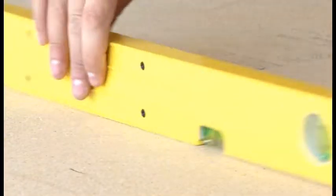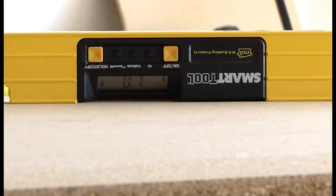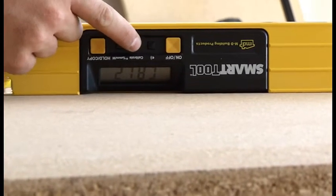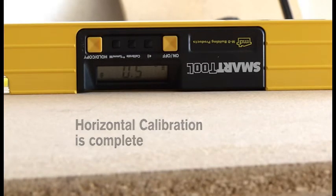Lastly, turn the smart tool end for end so it is facing away from you, still with the LCD display down. After the display stops changing, carefully press and hold the calibrate button until CAL2 shows on the display. This completes the horizontal calibration.